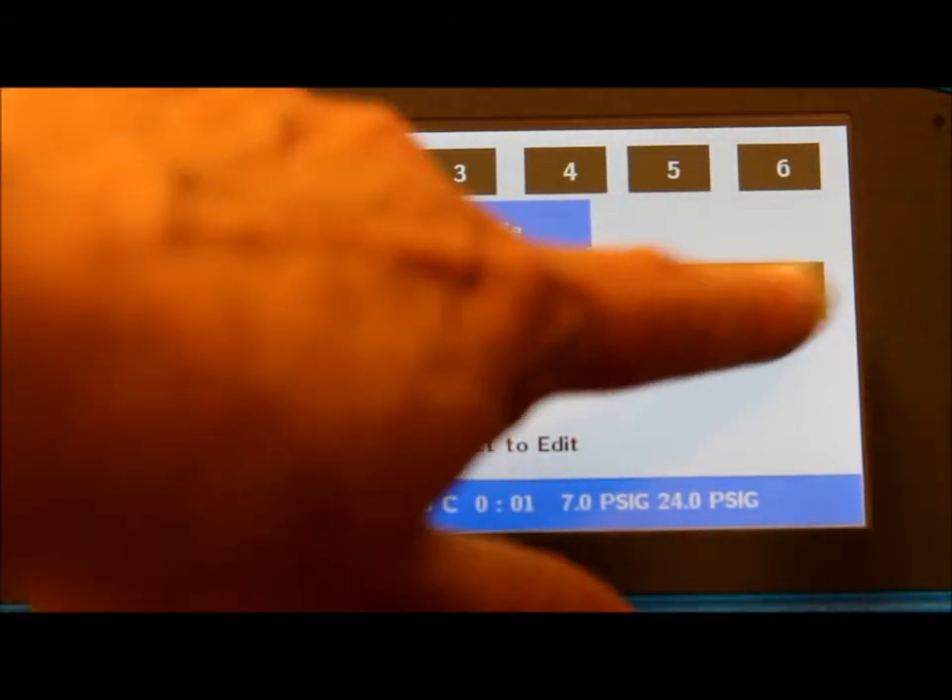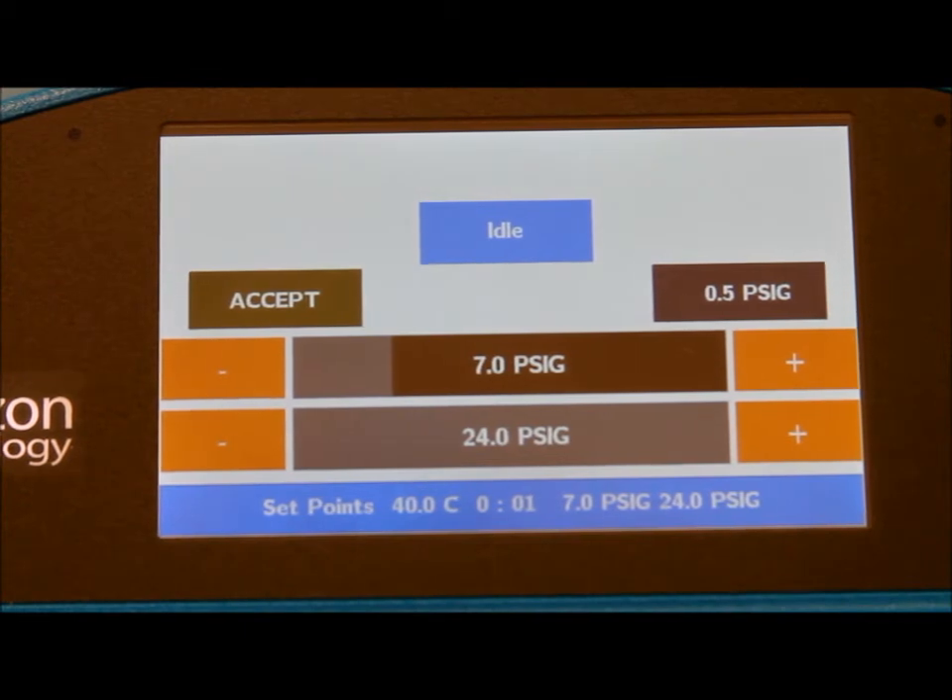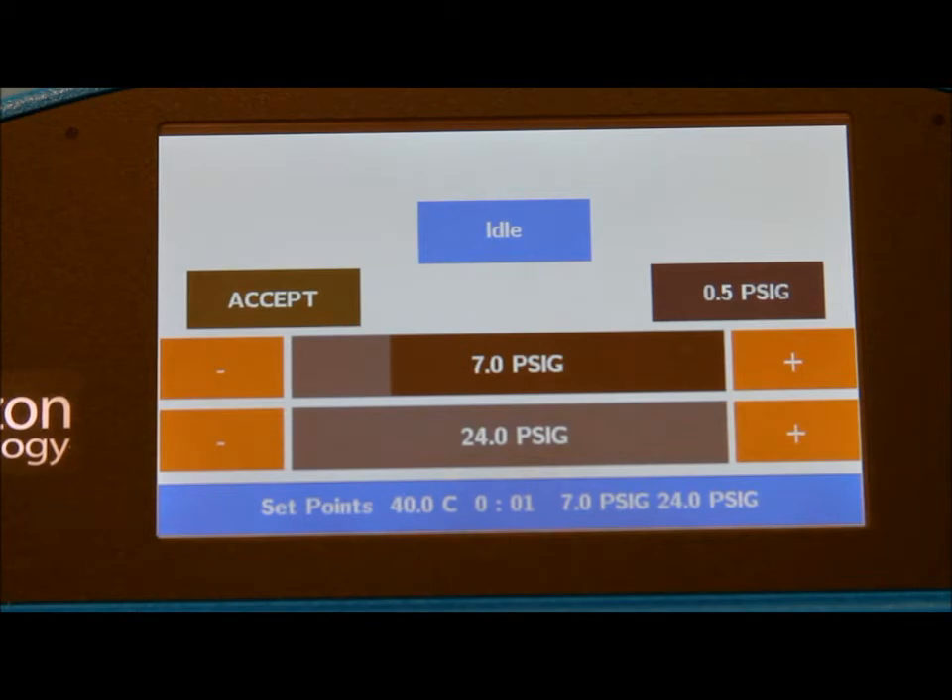The time for evaporation — in this case we have one minute set because we want to see the end. And the pressure for the gas flow, which ranges from 2 to 24 psig. One of the most amazing things about this software is the pressure profile.